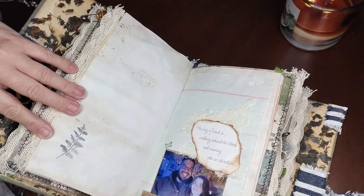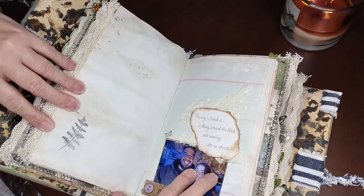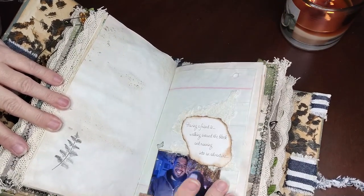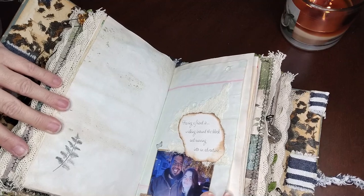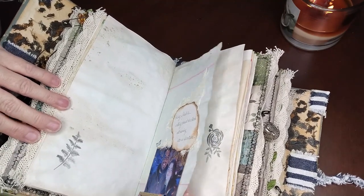And more — this is her son-in-law with her eldest son's youngest daughter, and their buds. 'This is having a friend, walking around the block and running into an adventure.' Put them two together and it's a definite adventure. Stamp, bloom, stamps.